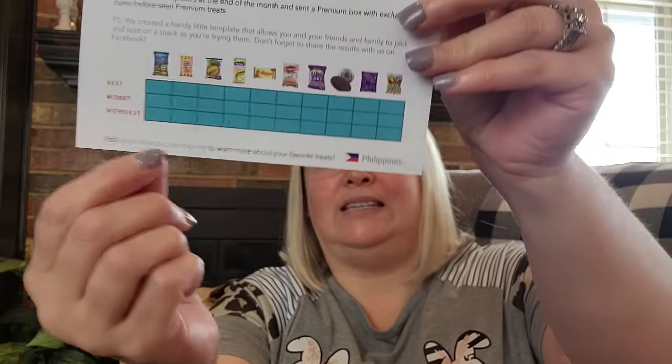This is what the inside of the box looks like — I haven't taken anything out yet. Oliver my companion is waiting to see what he gets! It also comes with a little card describing the different treats in the box and lets you rate which ones you liked best to worst. The first one I'll try is called Golden Sweet Corn.